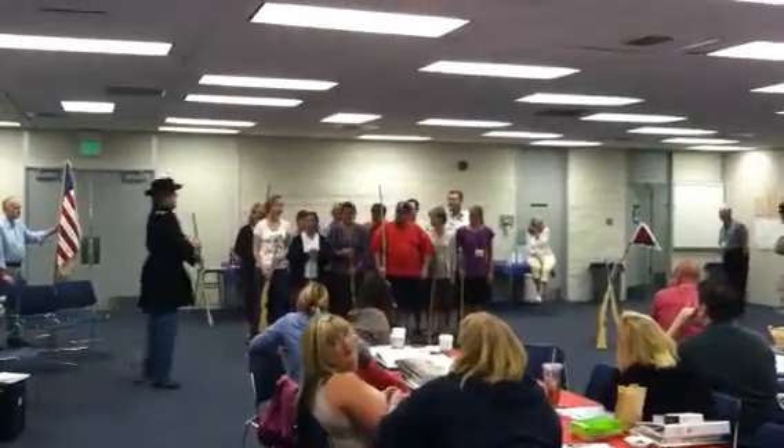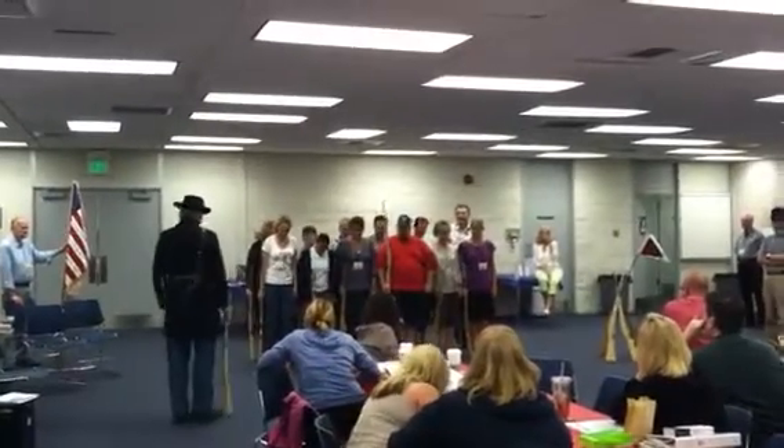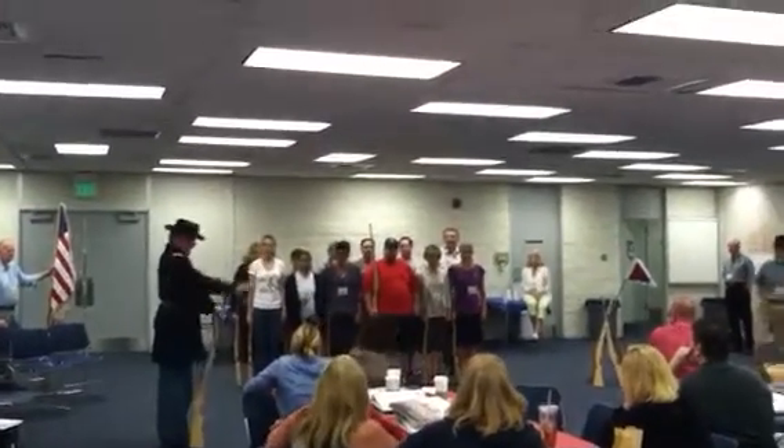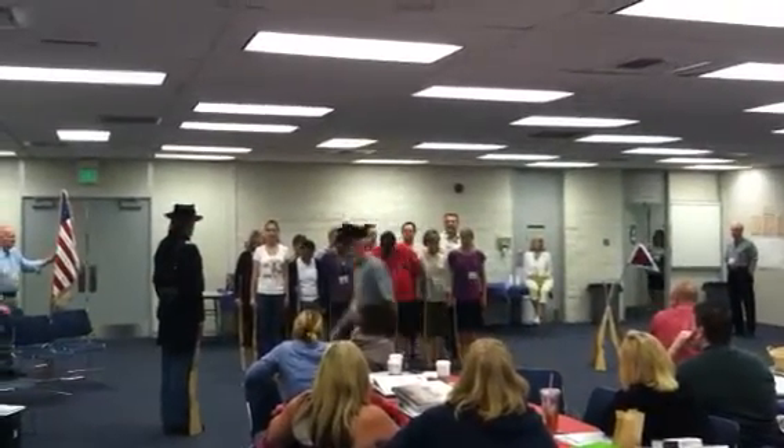First of all, you're taught what's called border arms. Your shoulders are together, your feet are together. Reach out with your right hand, just like this, grab the musket, put it right by your right foot, and just stand there like that. That's what's called border arms.